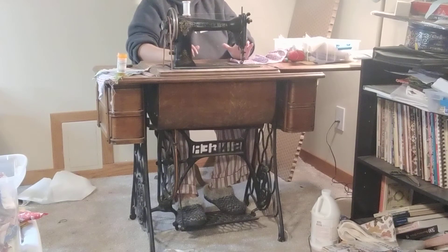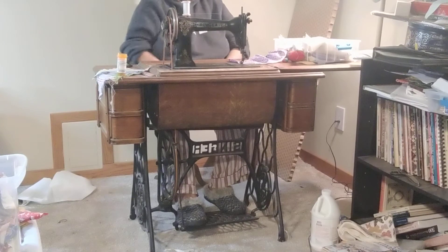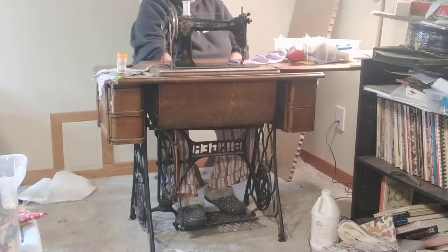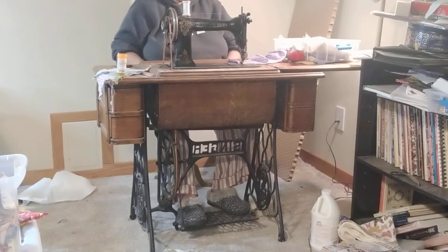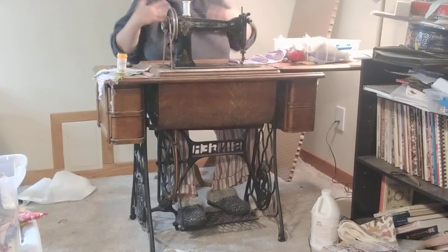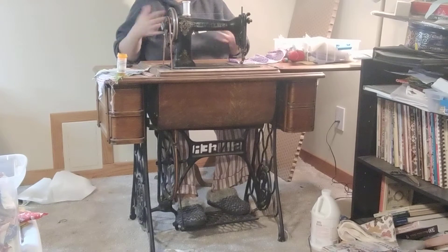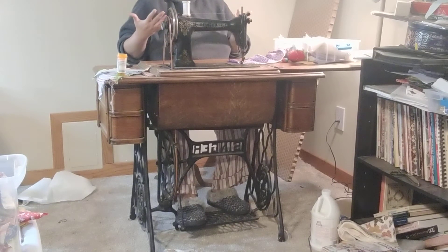So what I'm going to do is place my feet on the treadle pedal. You can see that I have one foot completely across the pedal and one foot on just the back little bit here. What I'm doing with that is providing a little bit of a counterbalance. I know some people only treadle with one foot — that's totally up to you if you'd like to do that.